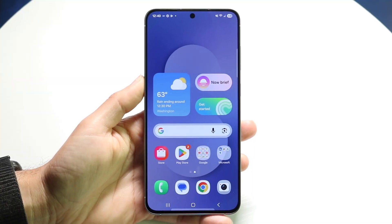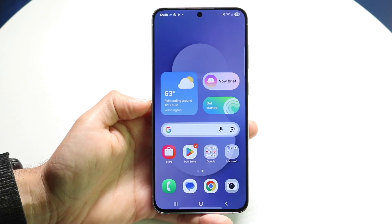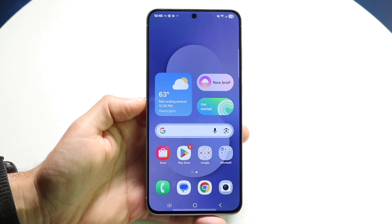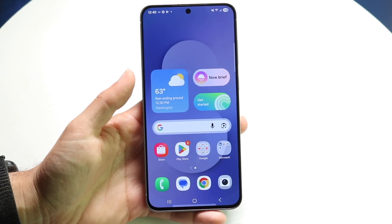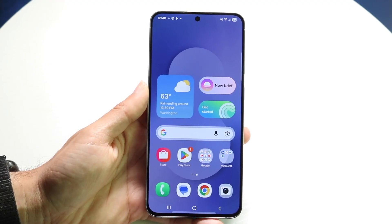The Samsung Galaxy S25 FE has just officially come out. Let's go ahead and do a quick introduction on how to use this phone. If you've never used any Samsung phone before, hopefully by the end of this video you'll have a better understanding of how to use it.